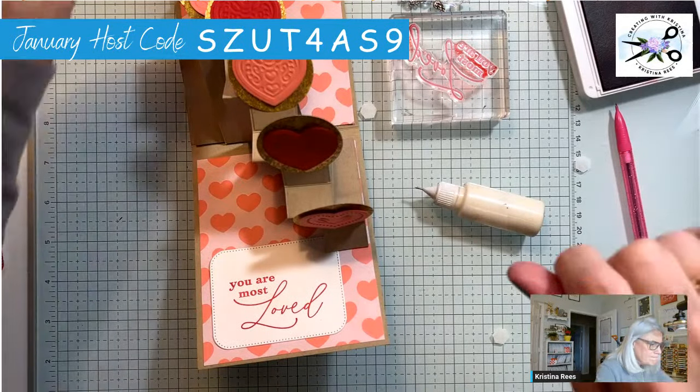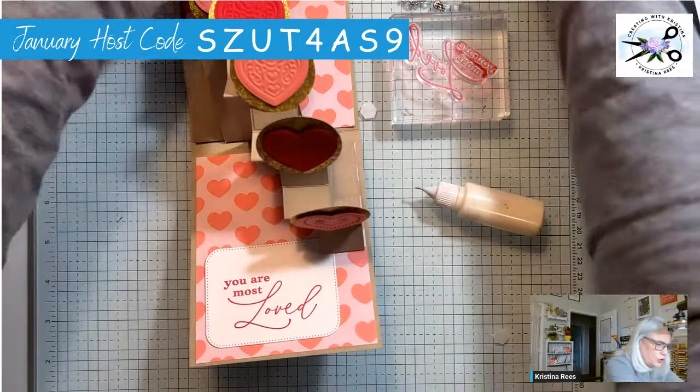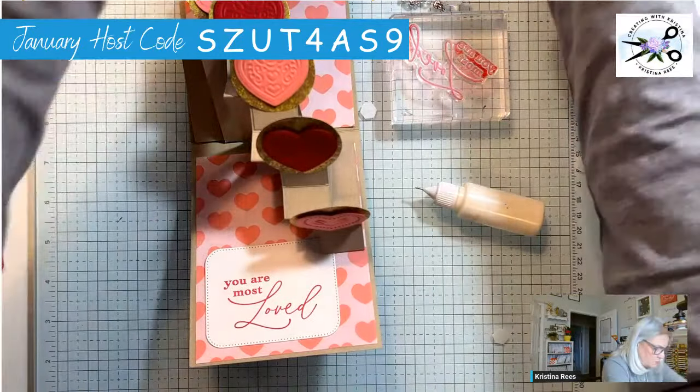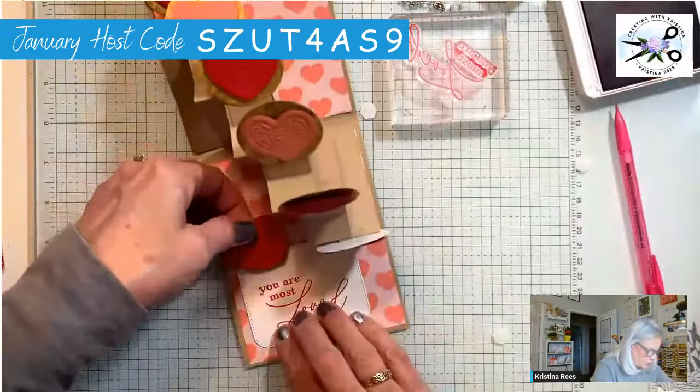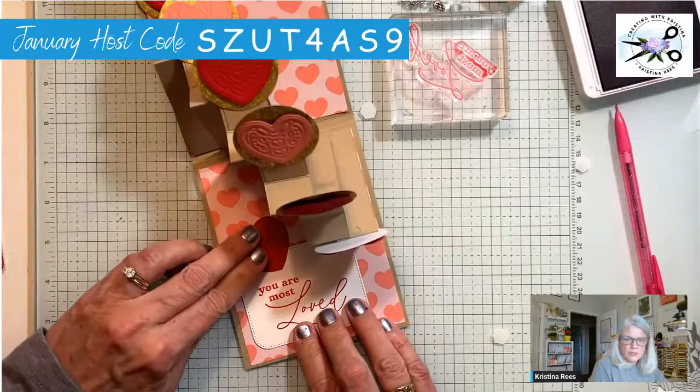I guess we'll just use one of these hearts — just as good, that works fine. This one I'm gluing on, I don't want a dimensional. This one is just going to go right there. There — that's good, yay! So there's the inside of our card — isn't that fun?